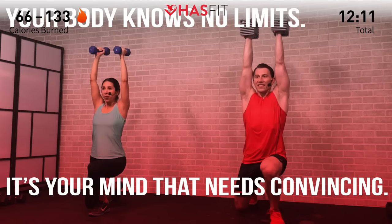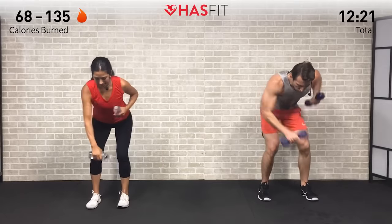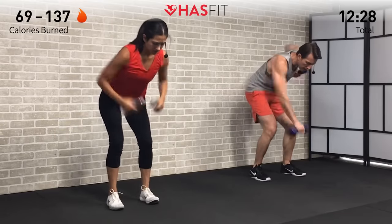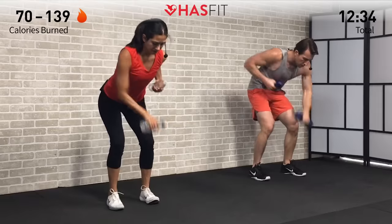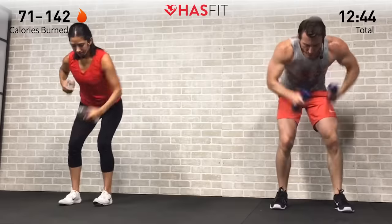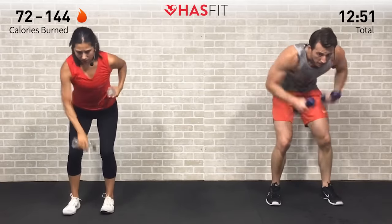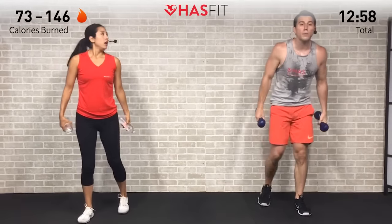Holding on to your hand weights for the next one — moving into a bent over punch out. Bent over at a 45-degree angle, back stays straight, and we're punching straight down. Make sure to rotate those hands, bring them all the way back up to your chest. This is more of an upper body cardio move but your legs are going to be engaged just to hold you in this position. Big power right here, let all that stress out. In 3, 2, 1, zero.